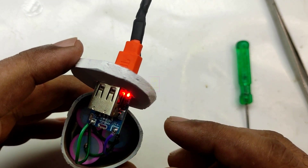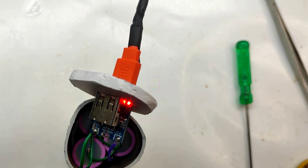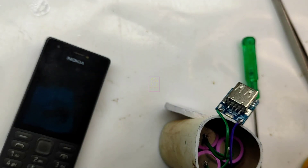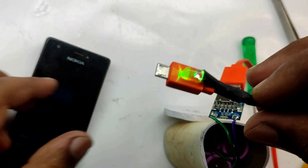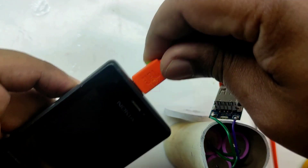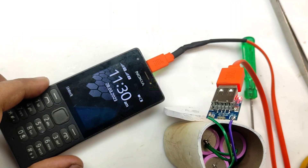The LED is blinking, which means the battery is charging. When fully charged, the LED will stop blinking. Now let us try charging my mobile — I will pull out the USB cable and insert it into the power bank's USB female socket. You can see the mobile has started charging, so our power bank is working fine.